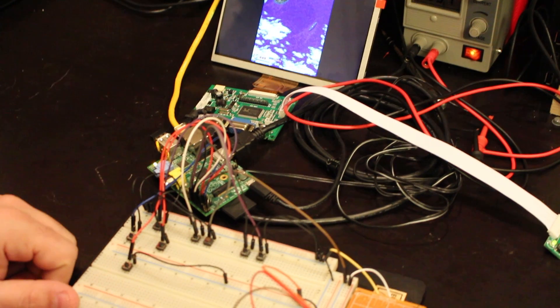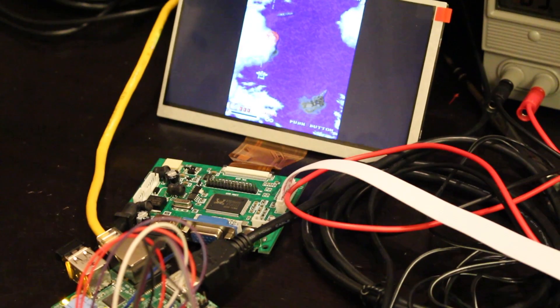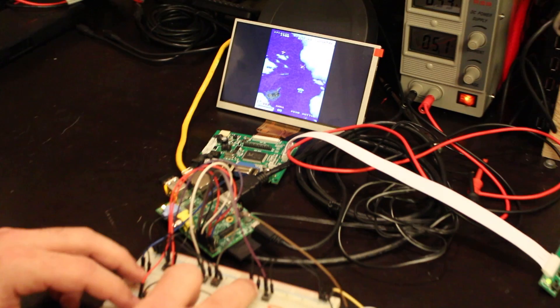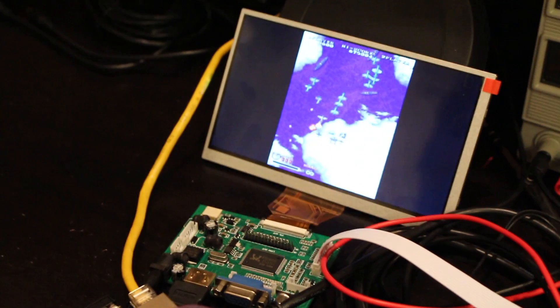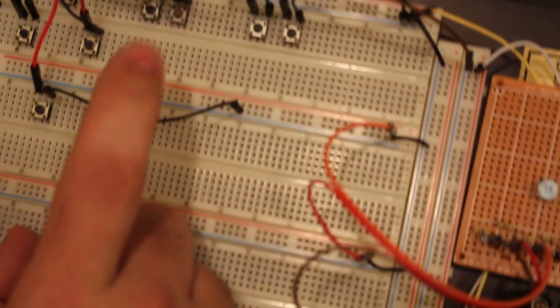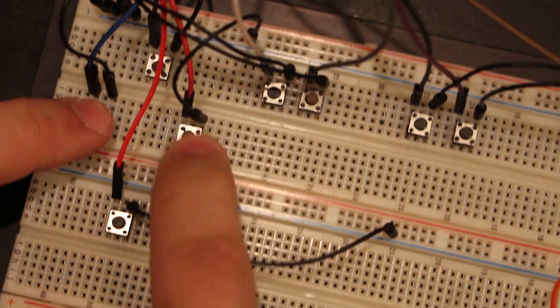Hey YouTubers, RoboPapa here. Today I'll show you how to make your Raspberry Pi into an arcade game. This will be a couple of video tutorials, and today I'll show you how to install MAME with the retro game program that will translate your GPIO to keyboard strokes. So let's get started.